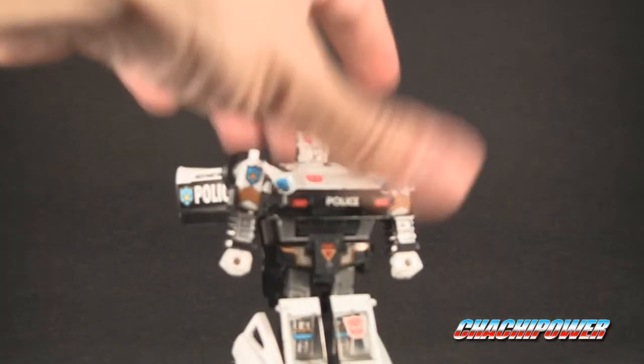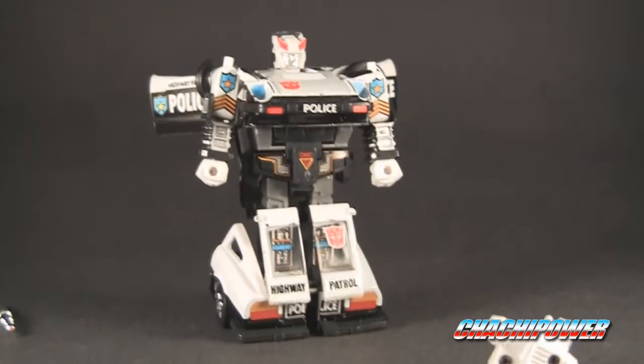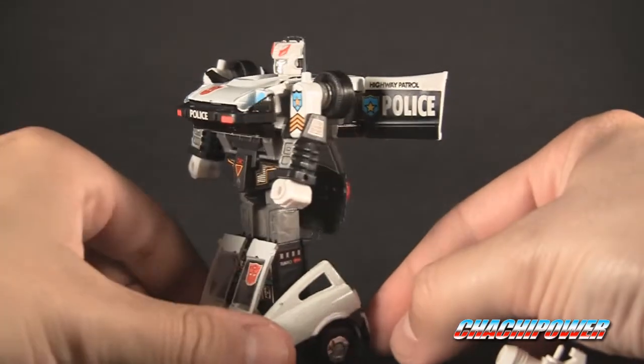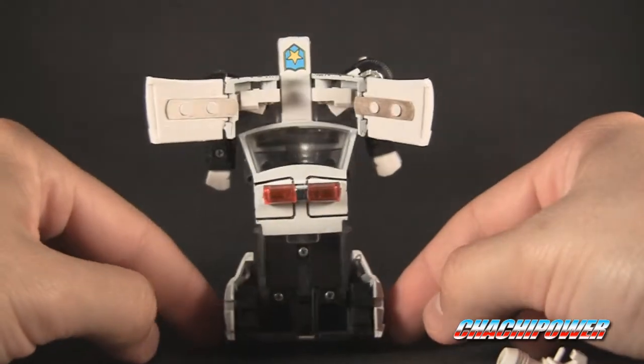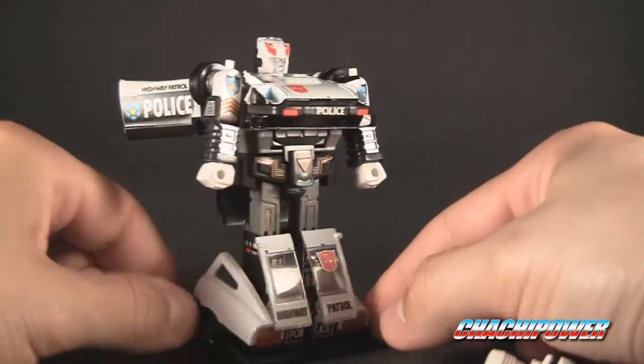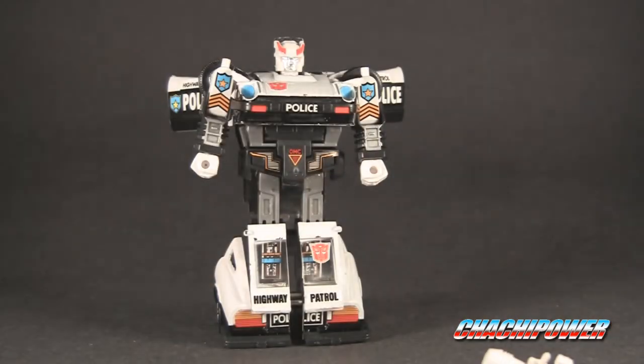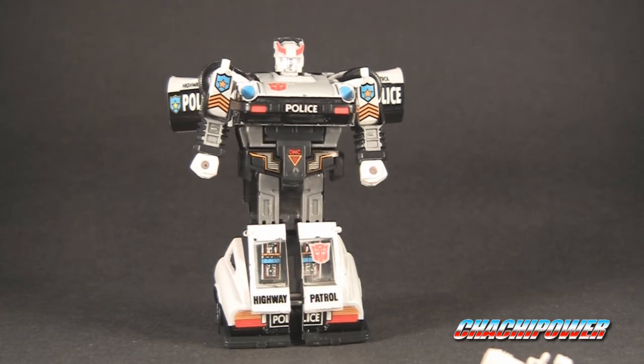That's pretty much it — there's the robot. Let me spin them around so you can check them out from all directions. You guys can decide if it's worth it or not. I'm not going to say it's not as good as an old G1, but if you can't get a hold of a genuine, this is the next best thing. It's not bad at all — it's got your normal little quirks that a bootleg has, but overall pretty nice. That's it, guys — if you have any questions or comments, leave them below. Bye!